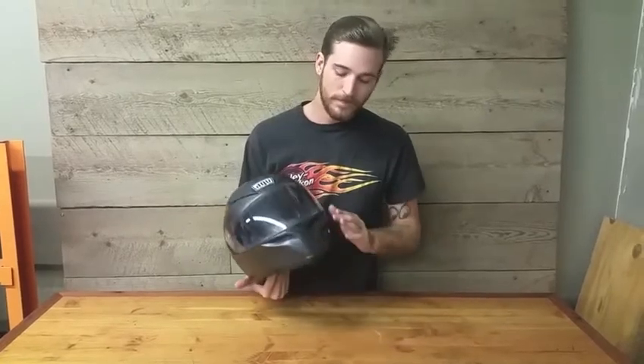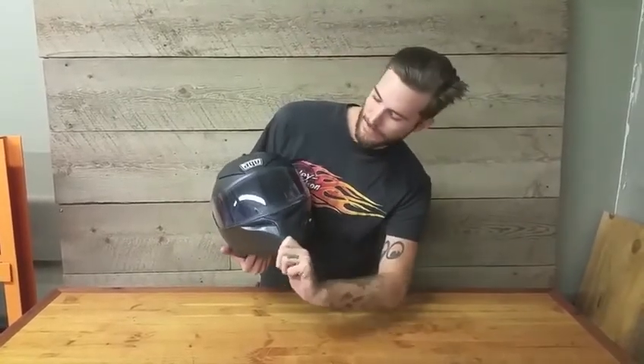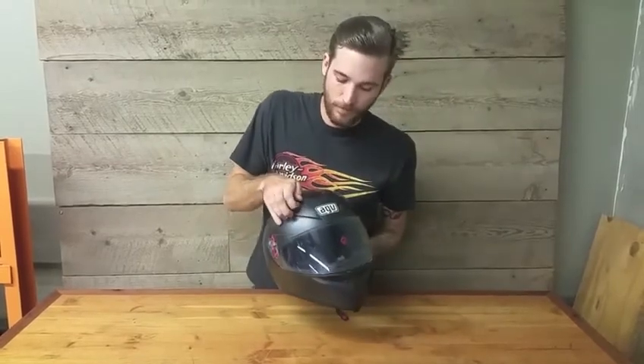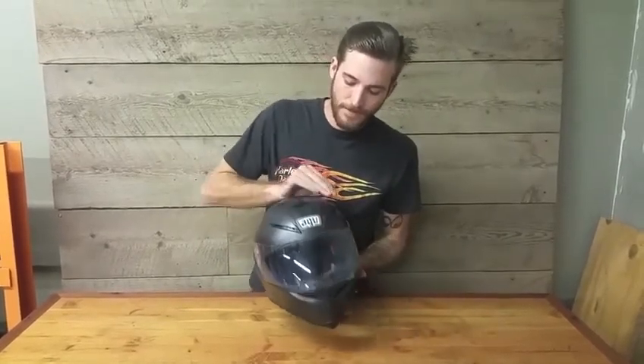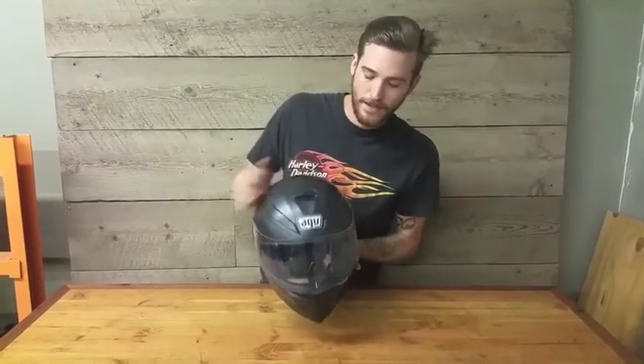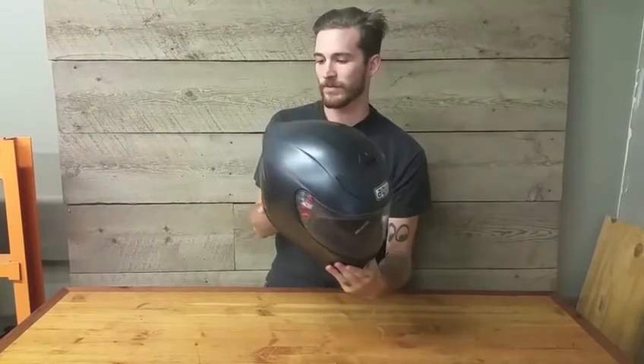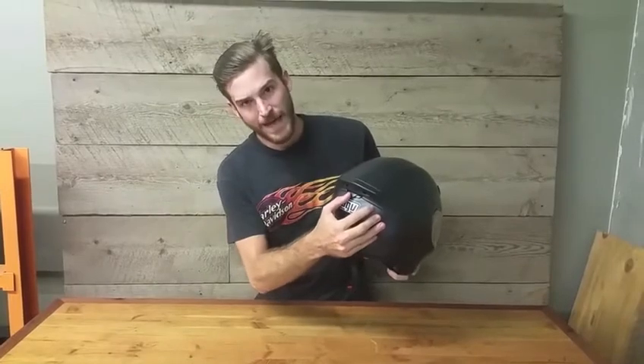You'll notice you have vents here in the front, actuated right here behind the mouth. You have these here as well, which just slide up, and then this right there. It's built to be a little bit more aggressive — you have a little bit more of an aggressive riding position. Hot air goes in through those front vents and out through the back.